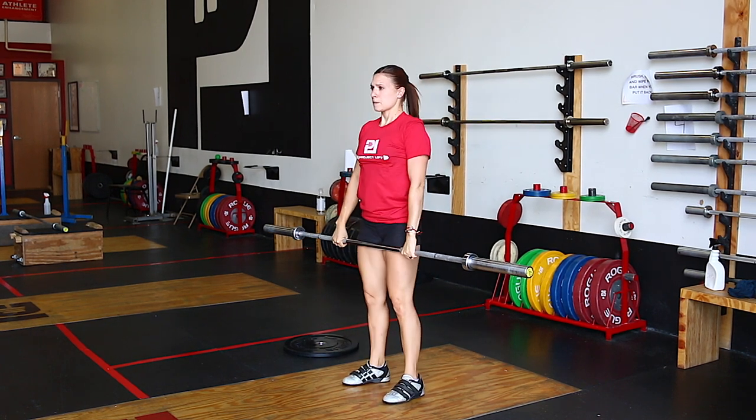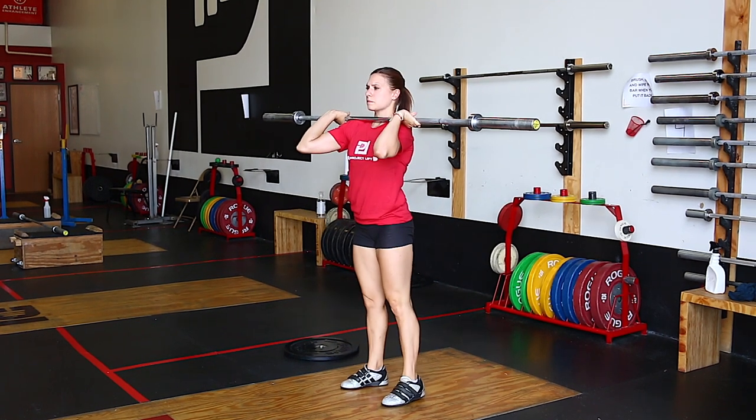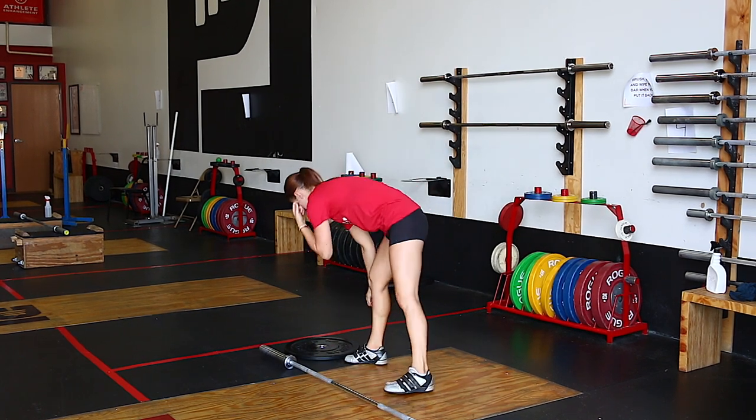Put very simply, by doing this well, you're able to put more force into the bar, lift more, and have control of your joints.